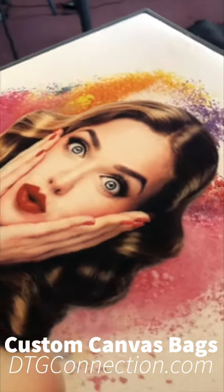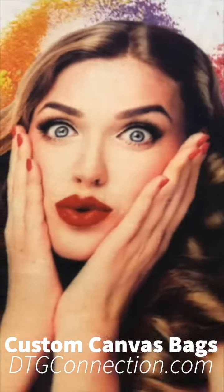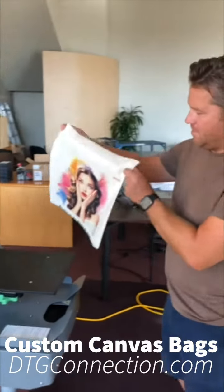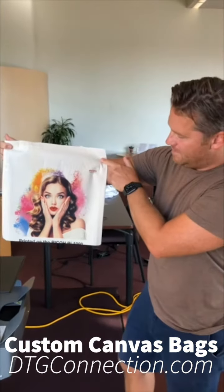The amount of ink on this bag is only about 20 cents, and people pay 15 to 20 dollars for a bag. So call your sales rep at DTG Connection and we'll be happy to answer any questions you may have.